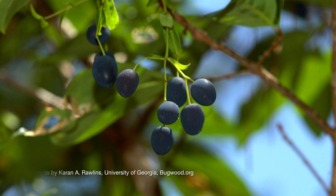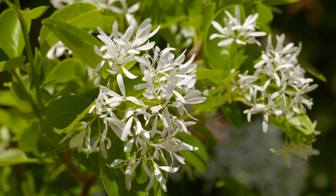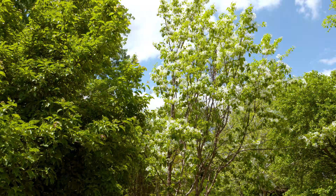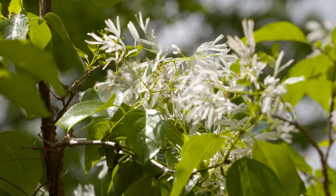Both fringe trees appreciate a moist, fertile soil, which might not be ideal for all landscapes. But here at the Arboretum, while it might be in a kind of a low area where it gets some runoff, it has done fine without any supplemental water for several years now. Without any serious pest or disease problems, you might consider adding a little fringe to the edge of your landscape.